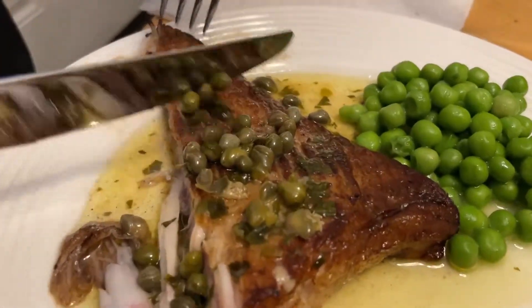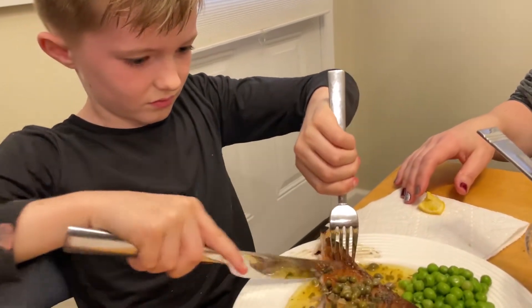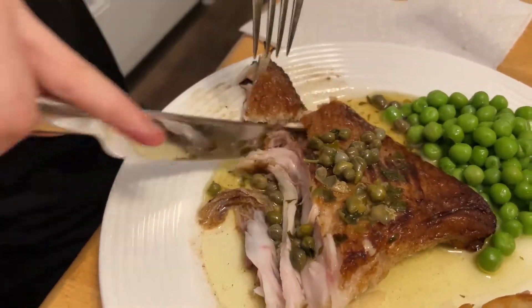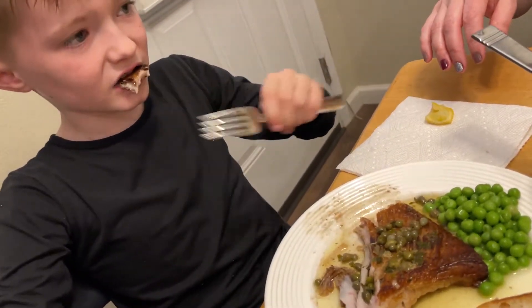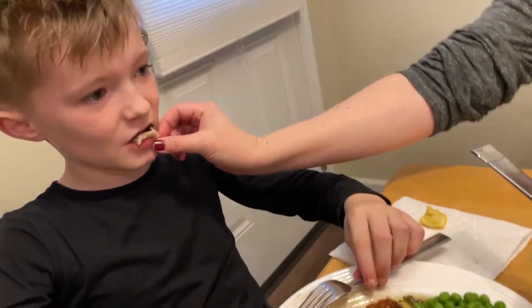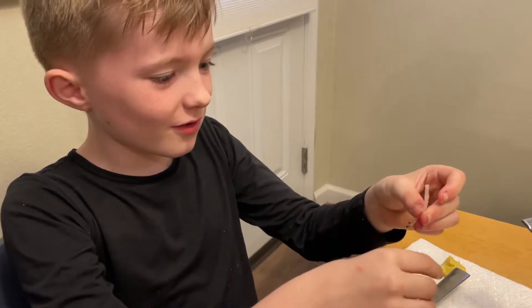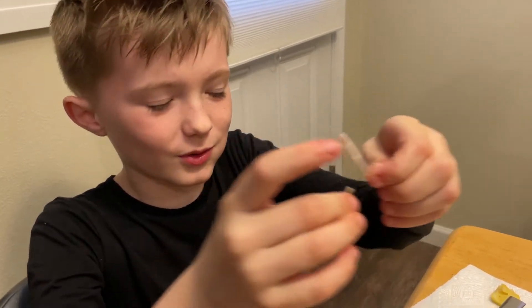Alright Elliot, you've got some stingray skate wing. It tastes like chicken! It does? Sorry, you had a little bone. I have bones! I got bones. Yeah, there was a little cartilage on there.